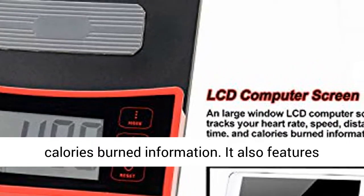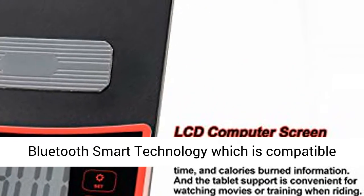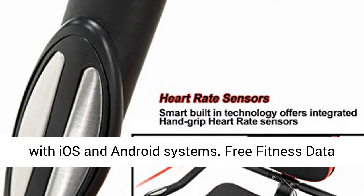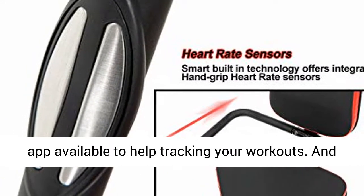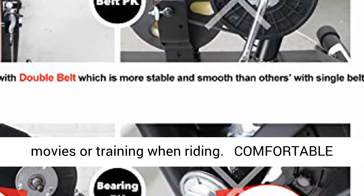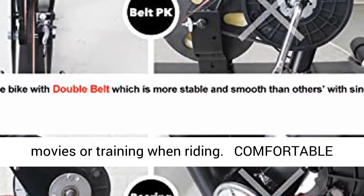It also features Bluetooth Smart Technology which is compatible with iOS and Android systems. A free fitness data app is available to help track your workouts, and the tablet support is convenient for watching movies or training when riding.